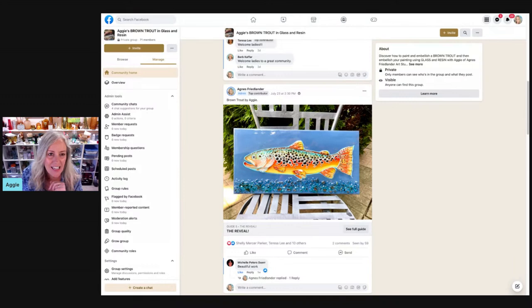Hey friends, this is Agnes Friedlander. Everybody calls me Aggie and I am one of the owners of the Painter's Journey. Shelly and I are the instructors and I wanted to welcome you to an overview of our recent brown trout class. It's actually one that I taught and I thought I'd give you a glimpse inside the Facebook classroom where all the content is stored and show you what it's like to create a painting and then embellish it with glass and resin.